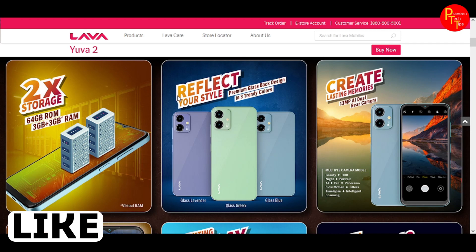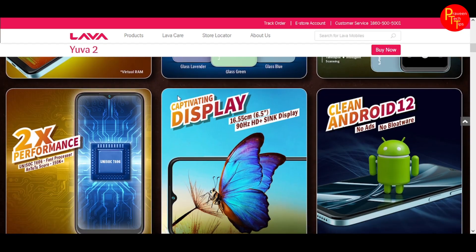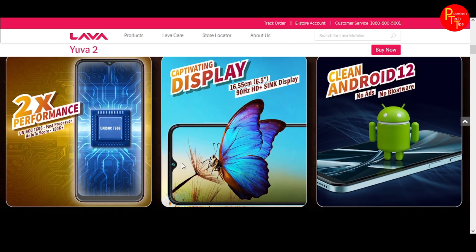The Lava Yuva 2 comes with 3GB RAM. It features a DotDrop display on an HD Plus panel. It offers a clean Android 12 experience.